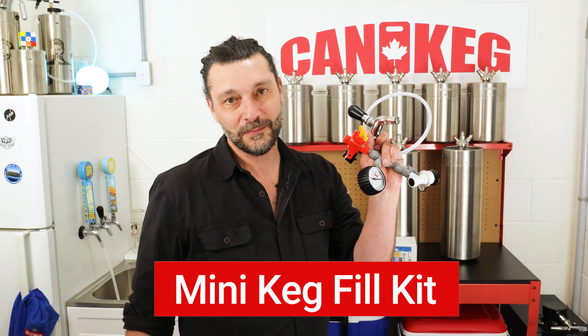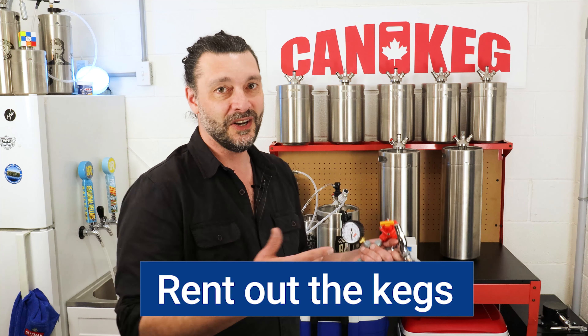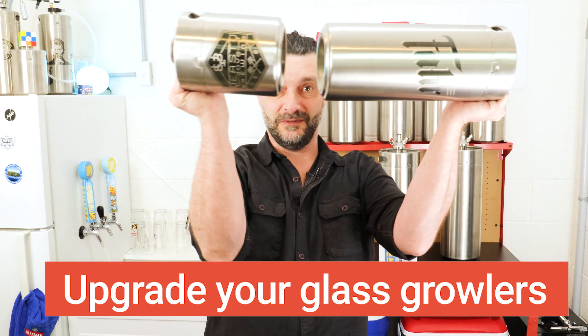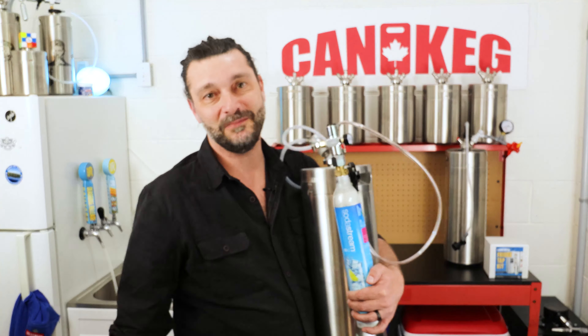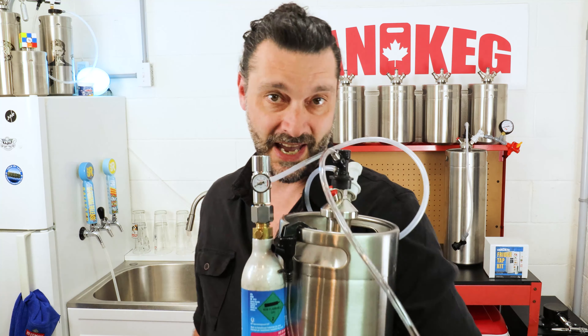Now you've seen how great the system is — let's get your local brewery on board. For less than a hundred bucks worth of parts, they could be offering mini keg fills to all their customers. If you're the owner of a brewery and you're interested in setting up the mini keg fill system, we can also set up a rental program for the kegs with serial numbers and a way to return them to customers. We also have kegs in a standard 64 ounce and 128 ounce in durable stainless steel. We have our own in-house laser at CanKeg, so we can put your logo right on the kegs. Problem solved — stop ruining your craft beer with glass growlers, because now you can keg.